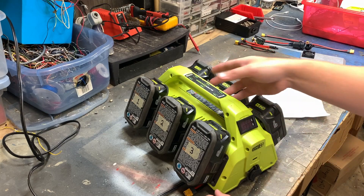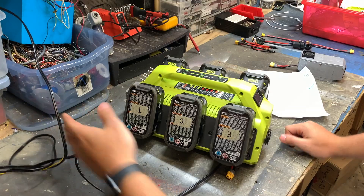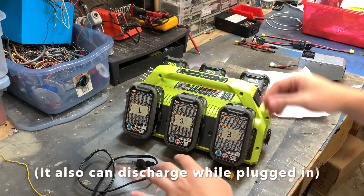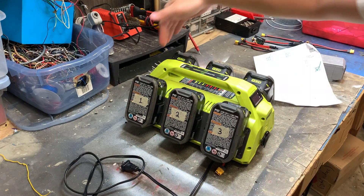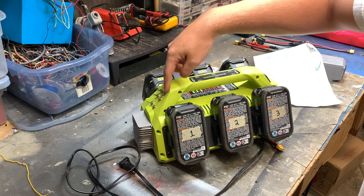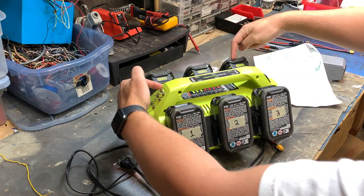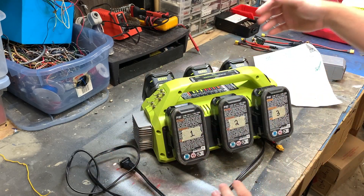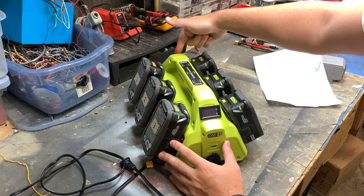These are all charged, and just to show its ability to run independent of the charger, I'll disconnect it. The six switches on the back correspond to each battery one-to-one: this, this, this, this, this, this. So you can choose which one, choose all of them, or any mixture. I'll show you — let's flip every fourth one.